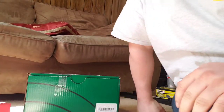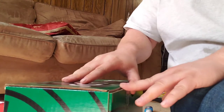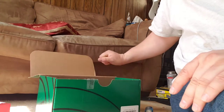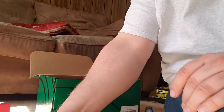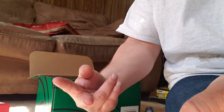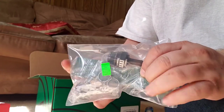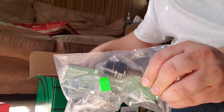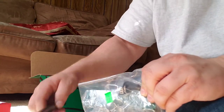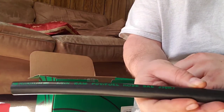We're going to install the Radium Engineering PCV baffle on the car today. In the box you're going to get the PCV valve, the baffle, and the plug — because you can actually run two valves off of this one baffle. You're also going to get the baffles that go inside of the plate. It'll come with some fuel line: 3/8 inch, 6 AN fuel line.